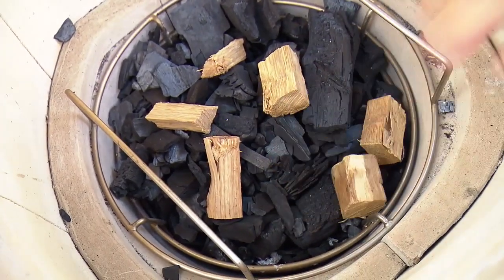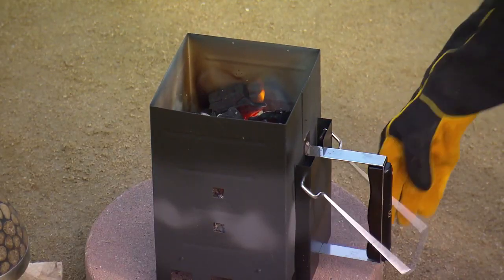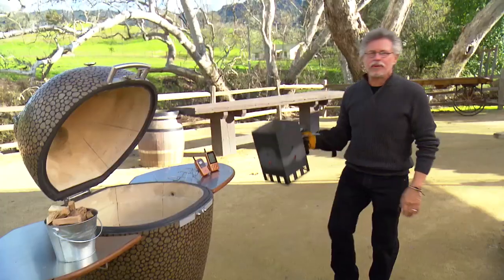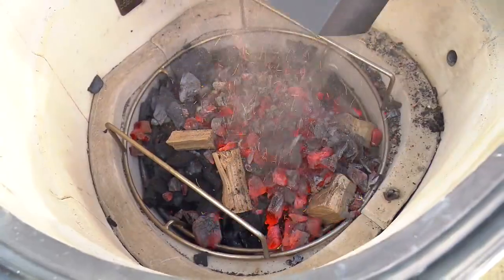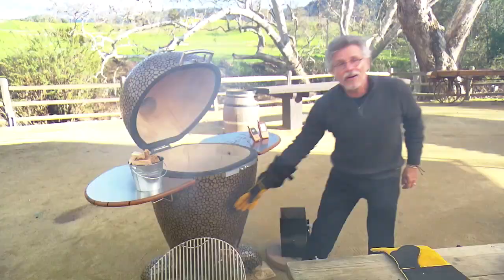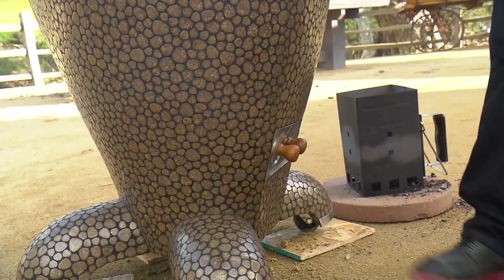I lit half a chimney of charcoal in a chimney starter and I'll pour it on top of the unlit coals. Now install the grill grate and go get your steaks.